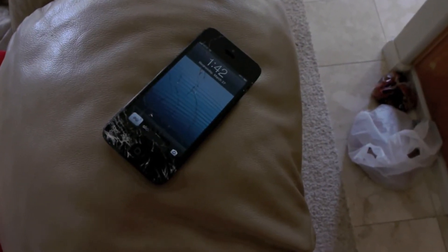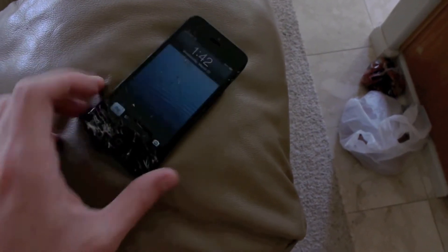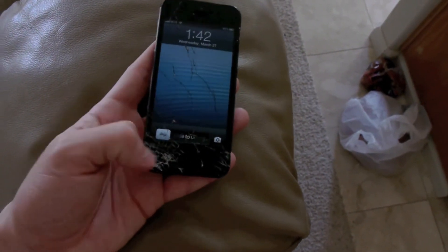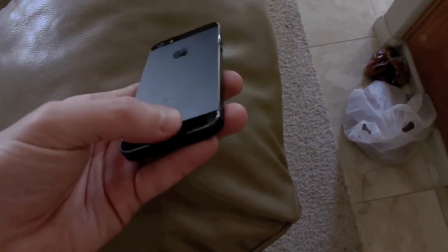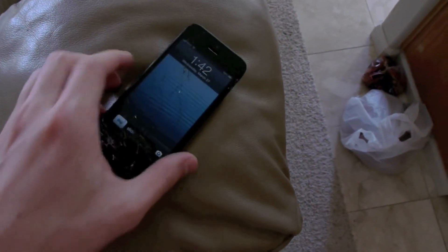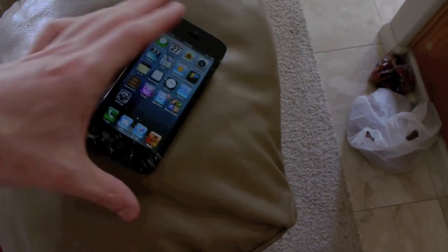All right guys, so just taking a quick look at what happened to the iPhone 5. You can see major cracks alongside the screen, pretty much severe damage in this left-hand corner. Nothing really on the back, pretty much at all. Marks on the corners, and that is pretty much it, guys. I mean, it still works — I could still use it as a phone.